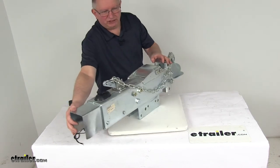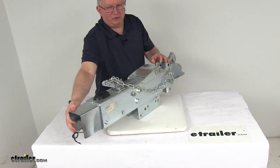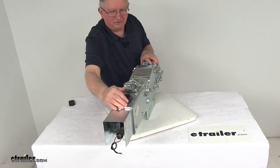You do need to remember to use this reverse lockout. You must have a five-way flat, six-way round, or seven-way trailer connector. They also have a nice built-in shield over the solenoid to protect it from the elements and from any damage.